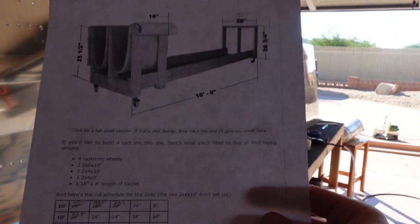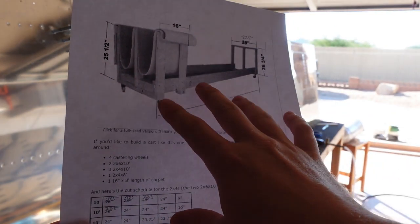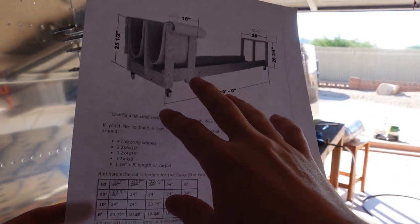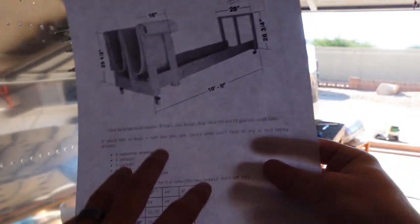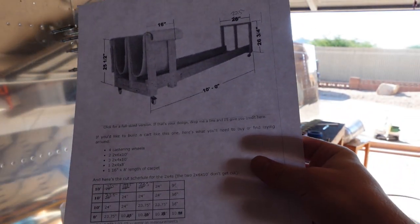As far as plans go, I printed this up off of Mauser's RV10 build log online. Just google Mauser RV10 wing cradle and you'll find it — he has a write-up on how he made his wing stand.